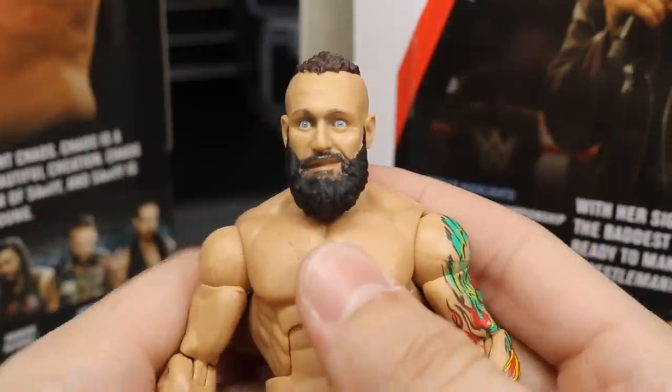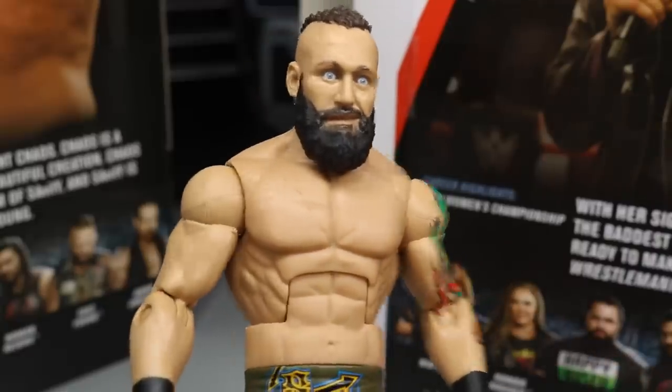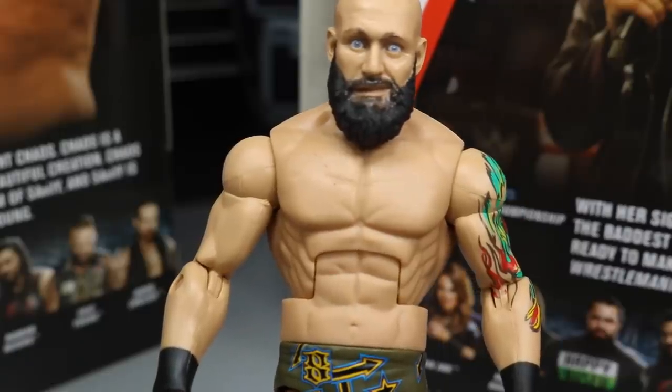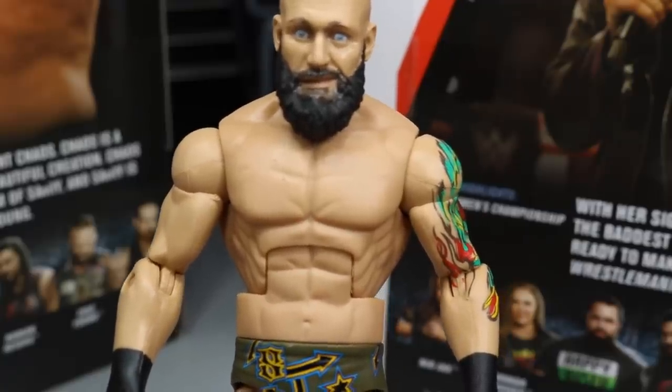I think Eric Young is a very strong figure. It's going to be really cool to see where he comes out as we rank this set. Since he doesn't have any comparisons and we haven't reviewed Nikki Cross or gotten Killian Dain or Alexander Wolf yet, we can move on to ranking the entire Elite 65 set.